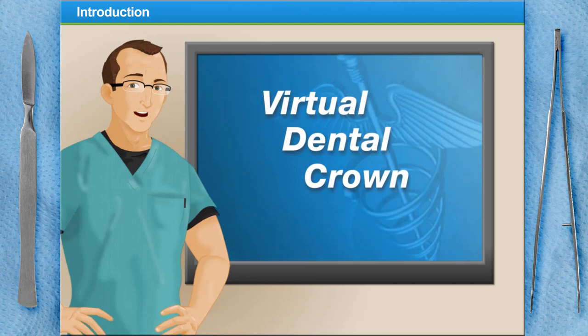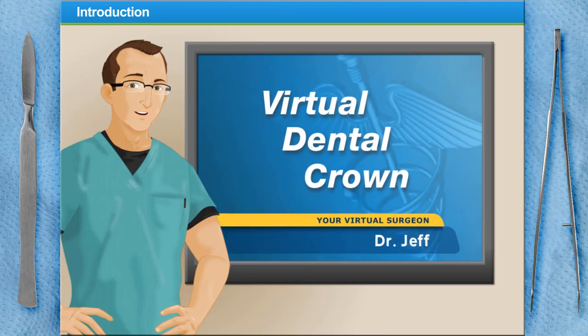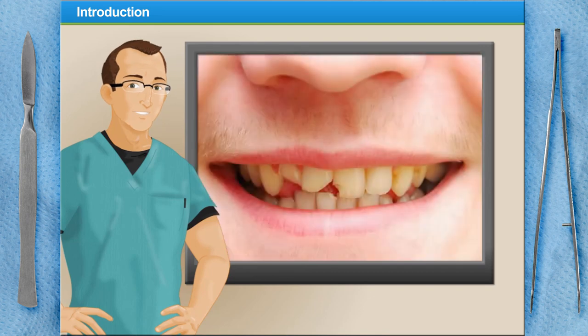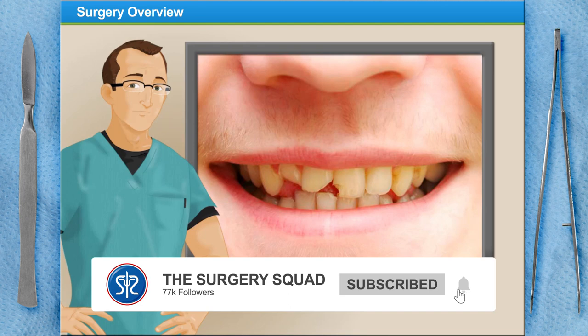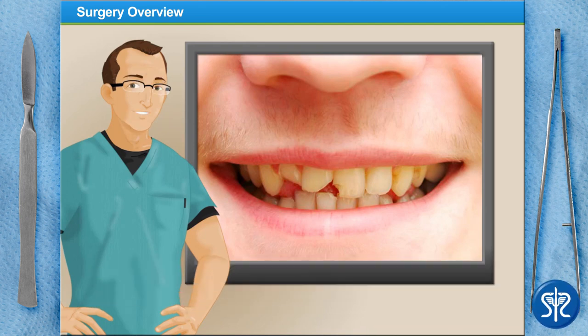Welcome to Surgery Squad's virtual dental crown. I'm Dr. Jeff and I'll be assisting you with this procedure today. A dental crown is a tooth-shaped cap that is used not only to restore the strength and functionality of a tooth but can also improve its overall appearance.